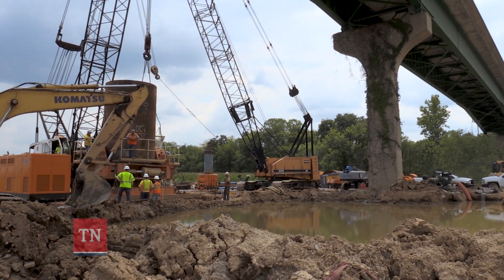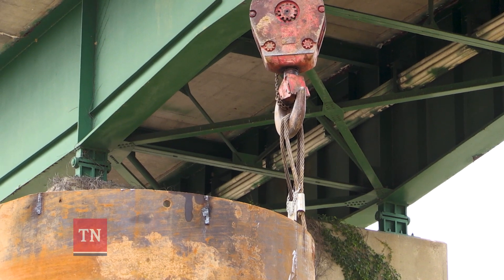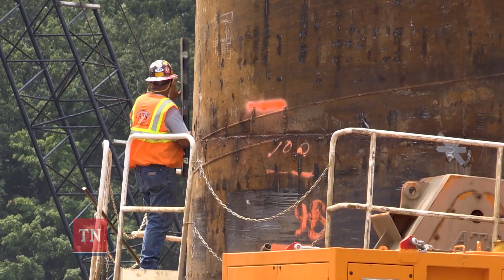The drilling is the hard part. These shafts go from 80 to 110 feet in the ground, and one shaft would probably take a month from start to finish.